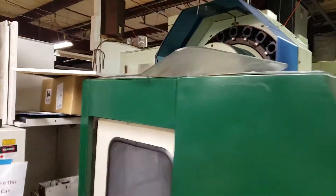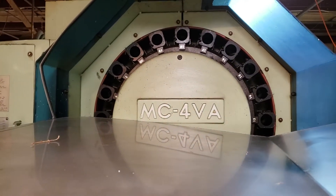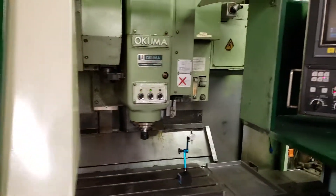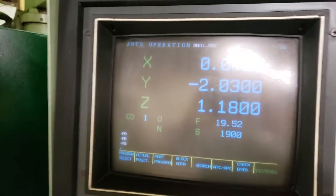We have sliding doors and our 20-tool carousel. As I say, trouble-free. 40 taper — I support it. My shop has everything to do with this, and we're cooking along here.